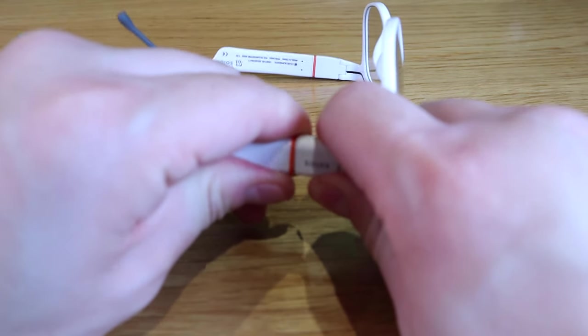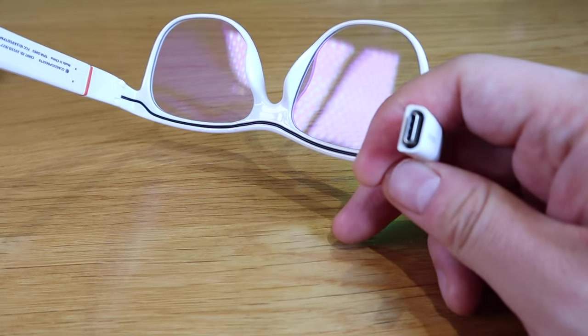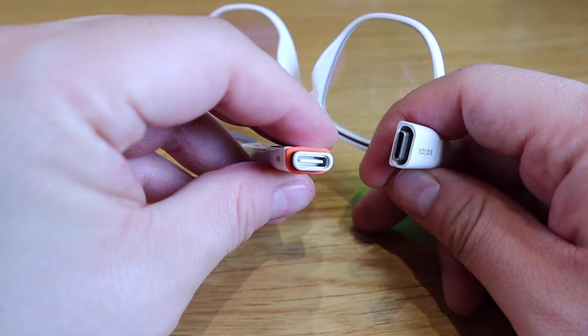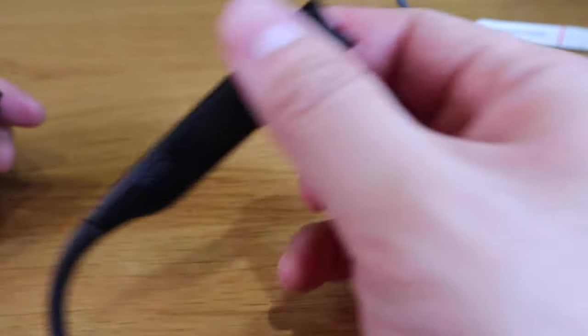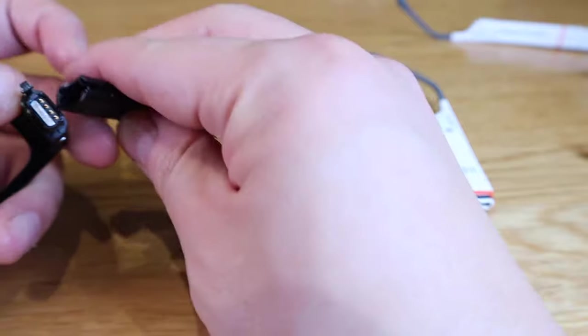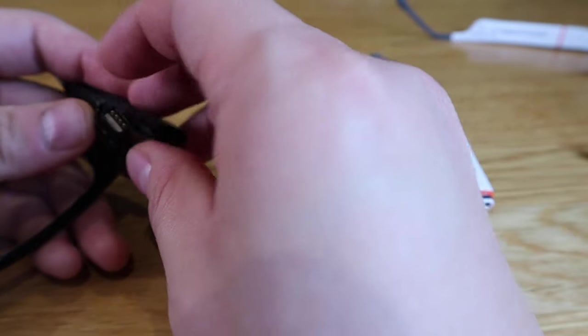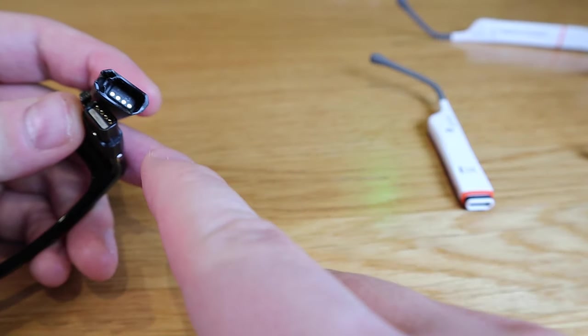The Ergo3 is definitely an upgrade because they have the USB-C joint on both ends, whereas the previous first-generation Solos Smart Glass had an almost unidentical, really cool old-school kind of joint.